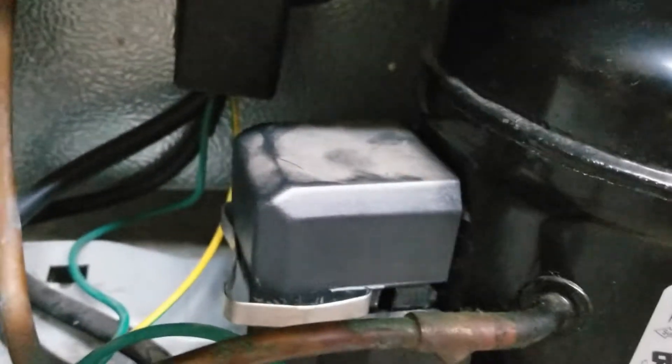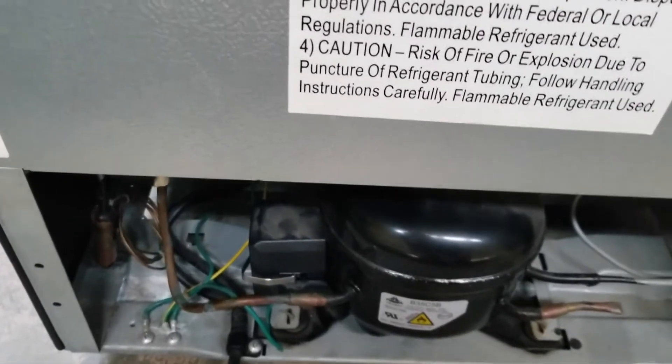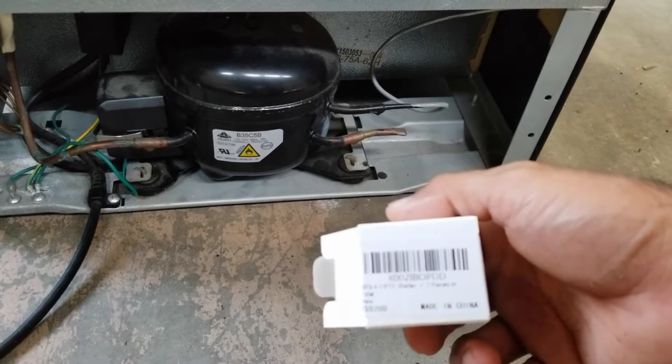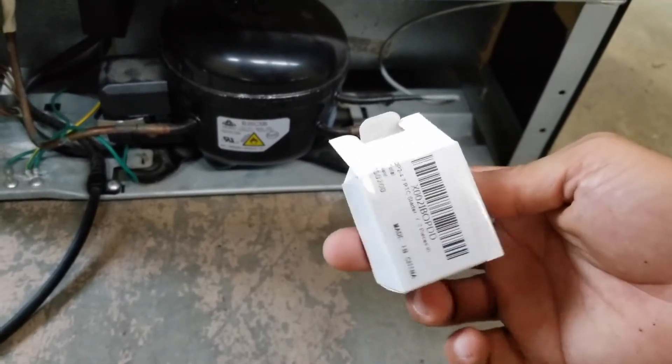That's inside this little box. I actually just ordered my part on Amazon and it was this relay starter kit. It comes with two pieces, and it was only about eight dollars from Amazon.